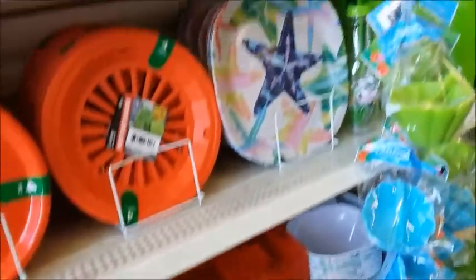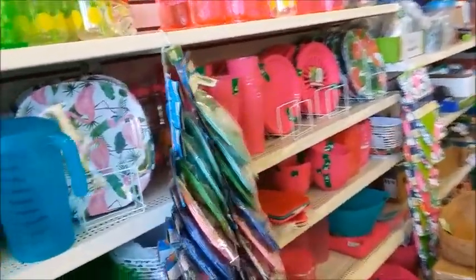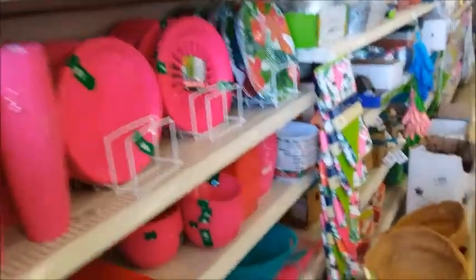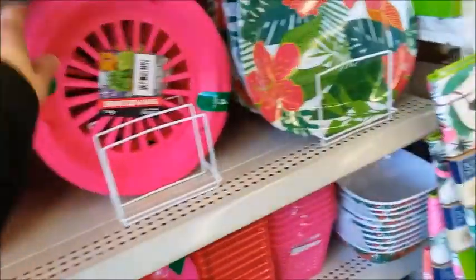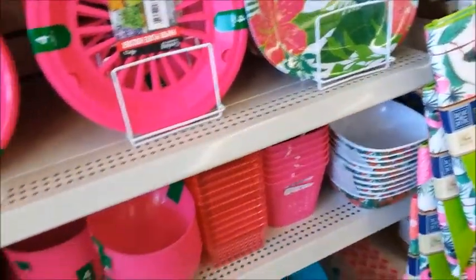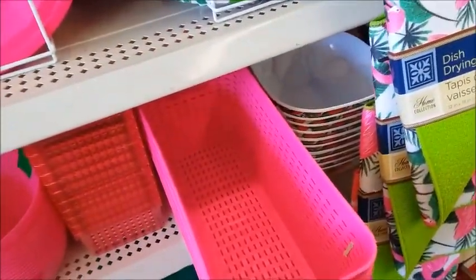This is really a lot of variety. You get the blue, red, green, or pink to choose from. This is really a hot pink. So this is a good variety to choose from here.